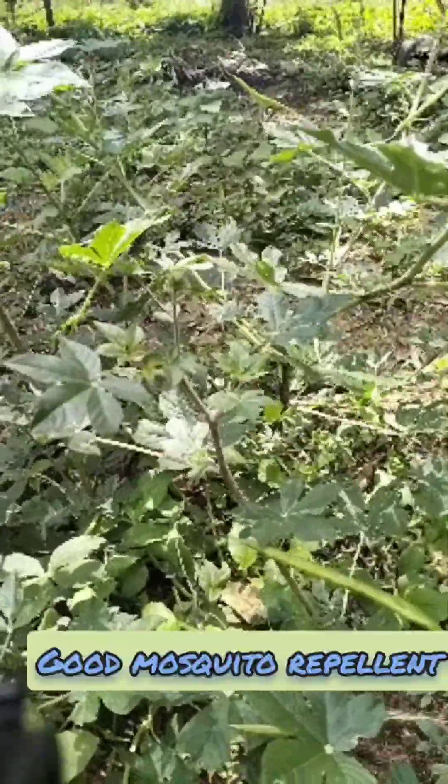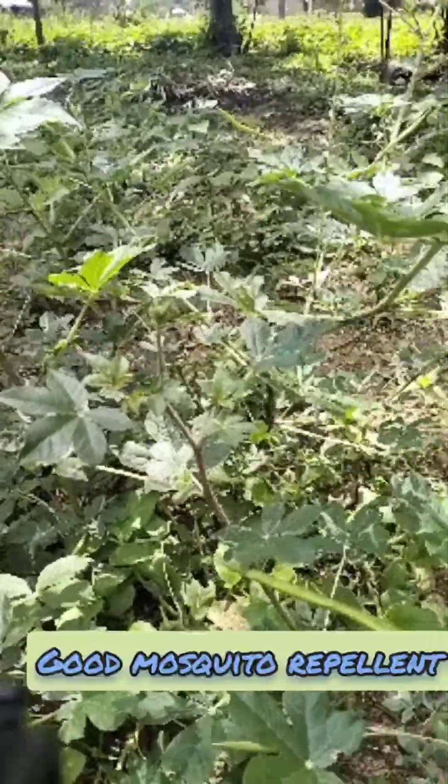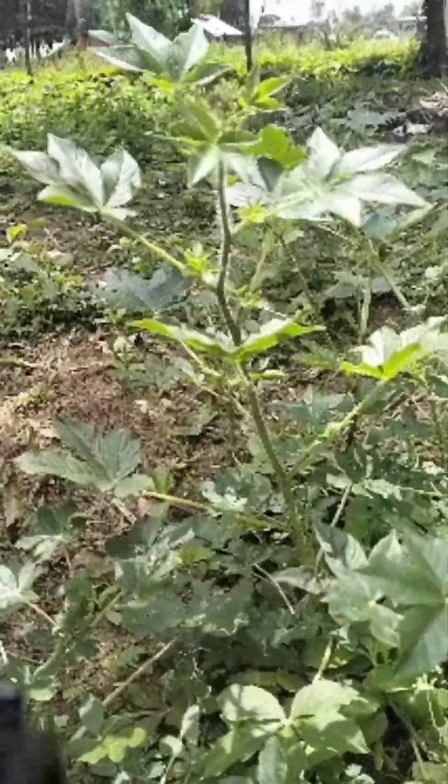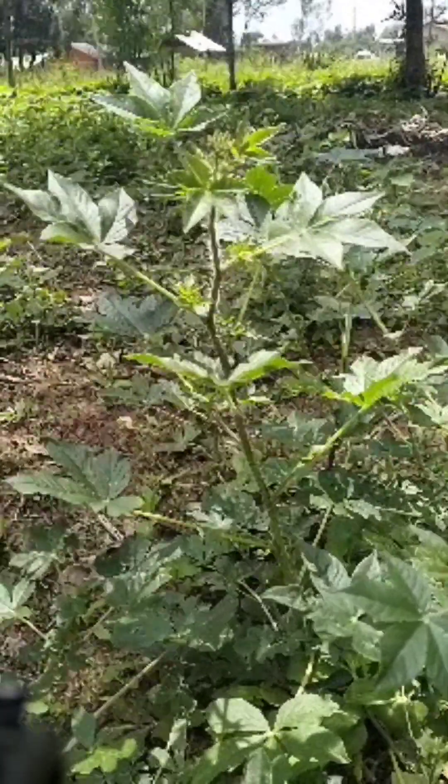Apart from that, this herb is a good mosquito repellent. What you normally do is take the dried leaves and burn them inside the house — they will repel any form of insects, be it mosquitoes or crawling insects.